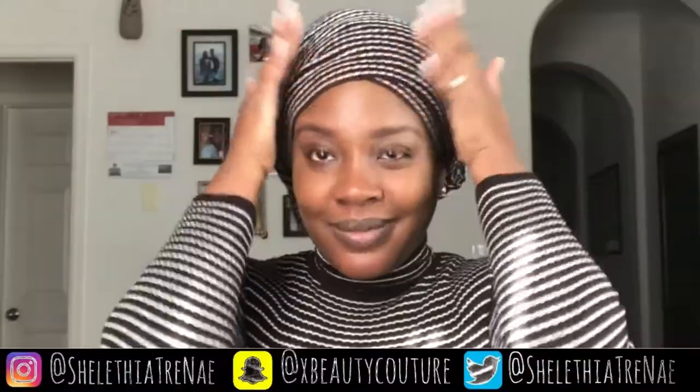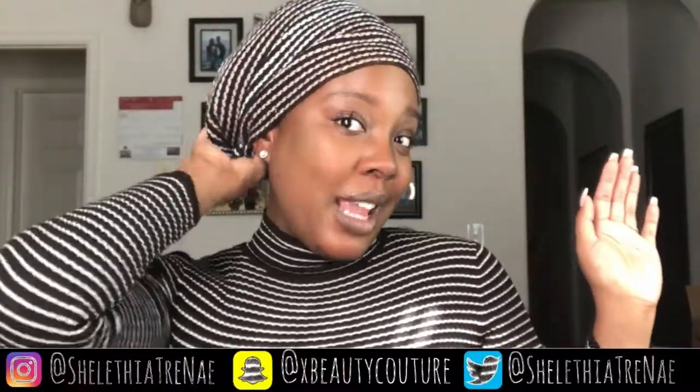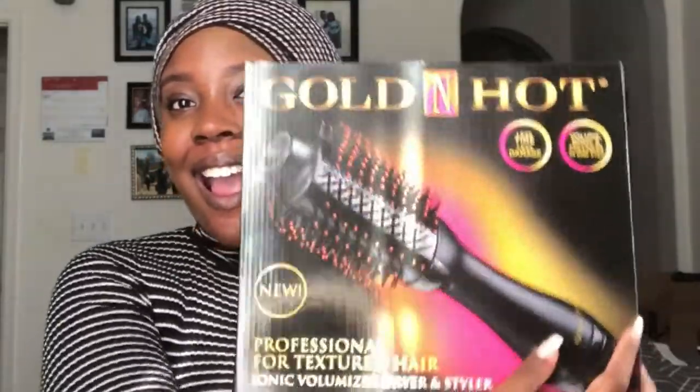What's up beauty gang! You guys should already know what's going on when you have to rock a style like this. I just had wash day and no time to do my hair, so I grabbed a headscarf and out the door I went. But I've been seeing a few reviews on this golden hot straightening brush and I had to snag one to see what all the hype was about.